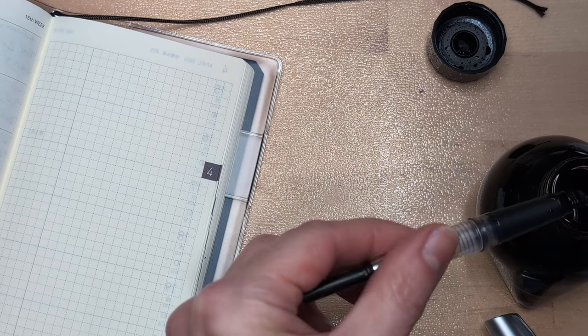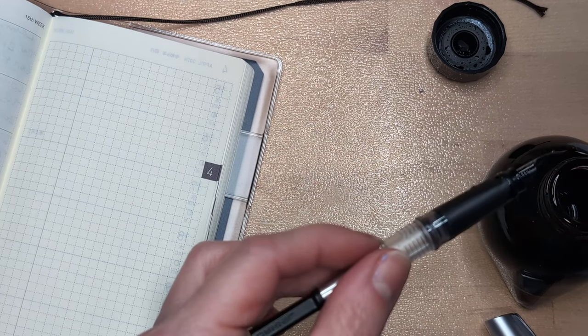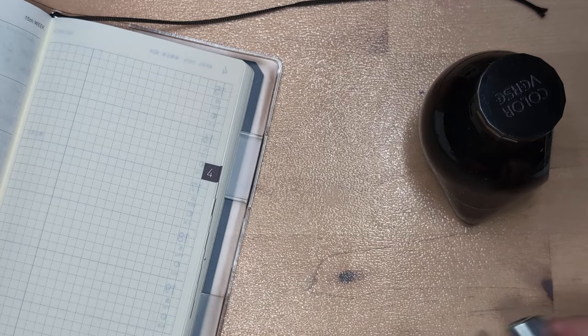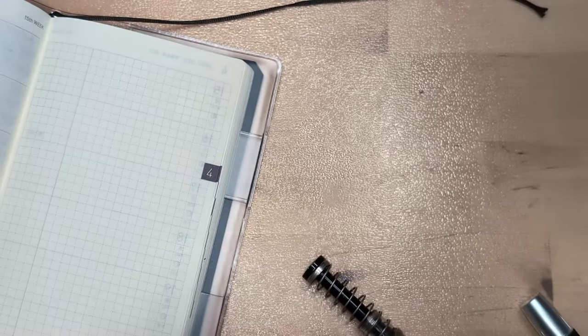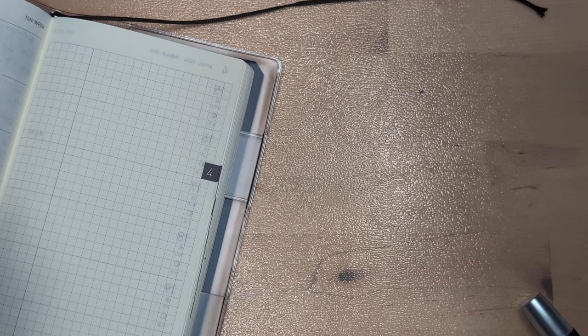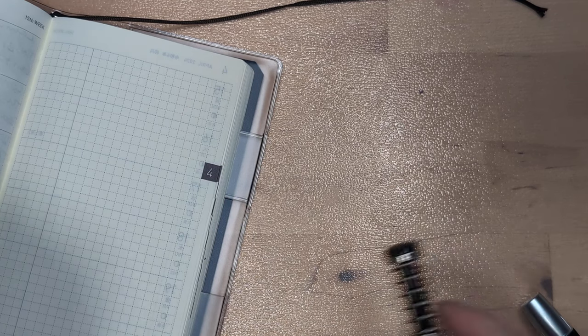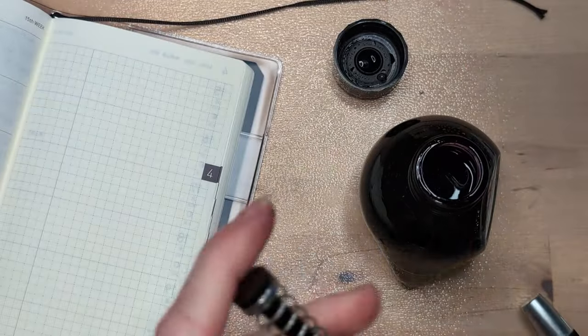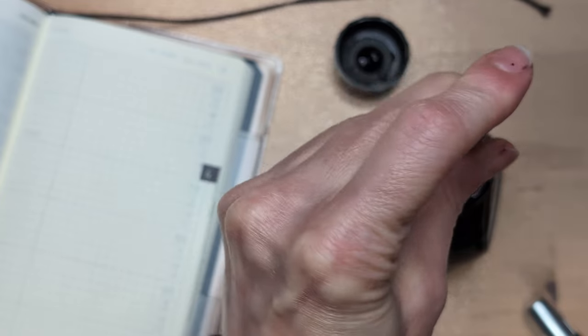I'll just get a different pen, okay everybody? I'm back with a way less James Bond-y sort of pen, because I went with the Twsbi Go in smoke — I just grabbed it. Because of reasons and I'm not saying a dang thing, right? I didn't even look at that other pen for the record. I gotta see what's up.